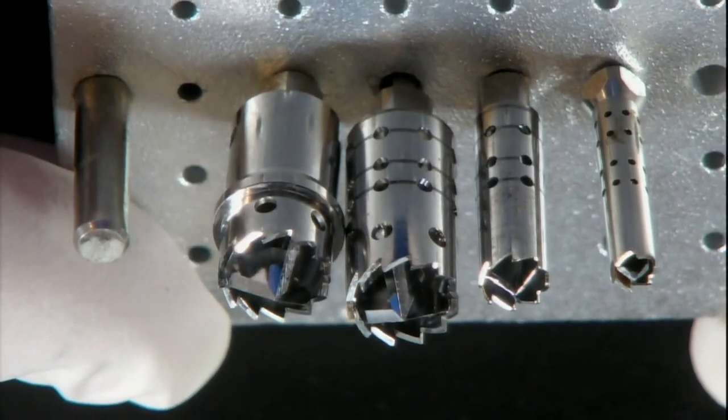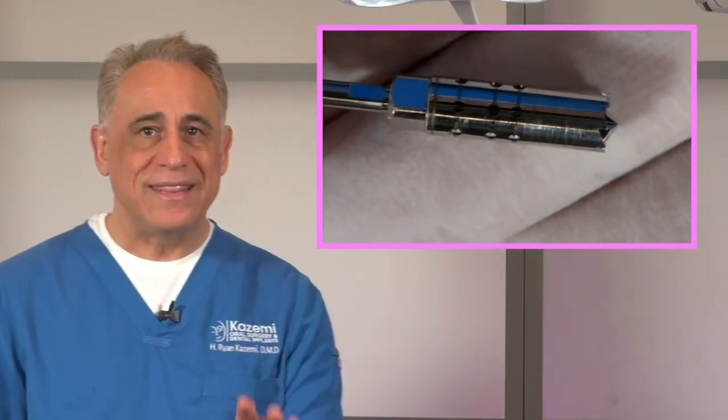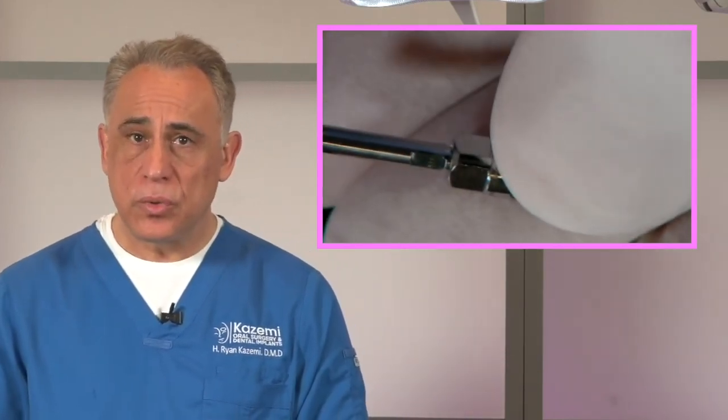These drills come in different diameters, and based on the location and size of the donor site, you will select the appropriate one. The ramus is the most common site for harvesting autogenous bone, and typically 4 or 5 mm diameter drills work well here. If using the chin as a donor site, you can go to a wider diameter drill and harvest more bone per cycle. Importantly, unlike the OSBC, these drills do not have a depth stop, so great care is needed not to over-drill. You must have a CBCT and carefully measure the distance from the crest of bone to the mandibular canal, staying at least 2 to 3 mm away from the nerve.